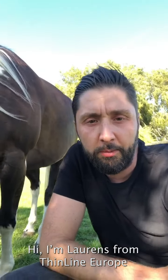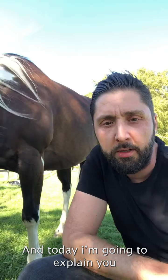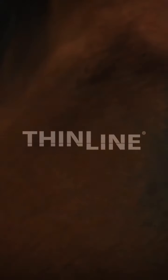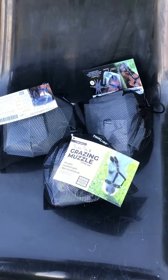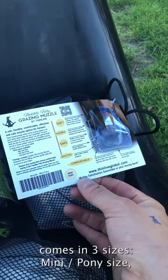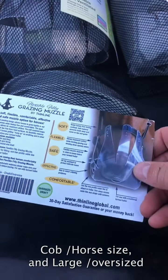Hi, I'm Lorenz from ThinLine Europe and today I'm going to explain how to easily fit the ThinLine grazing muzzle. First of all, you will notice that the muzzle comes in three sizes: mini pony size, cob/horse size, and large oversized.